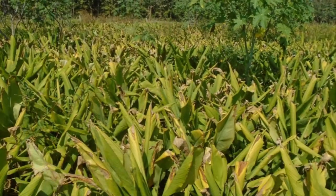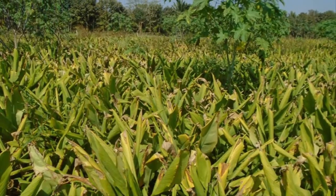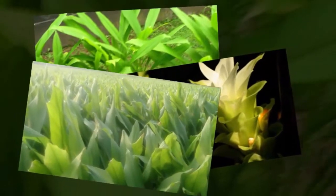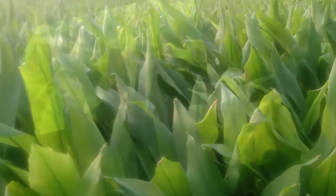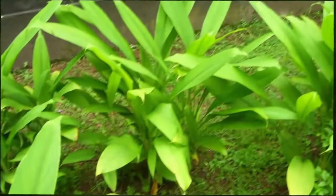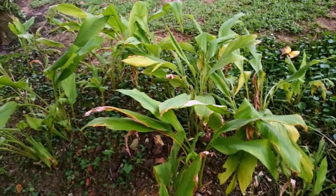Step 5: White Turmeric Harvest Period. White turmeric can be harvested after about 8–11 months after planting. Characteristics indicating it is ready for harvest include withered plants, yellow leaves, and leaves beginning to fall. To harvest, simply separate the rhizomes from the stems and leaves, then remove and clean the rhizomes.